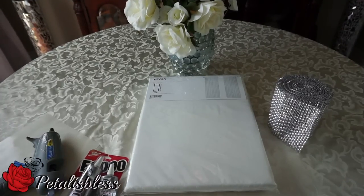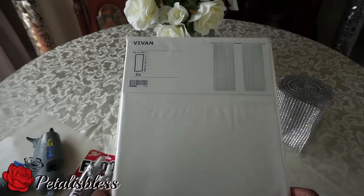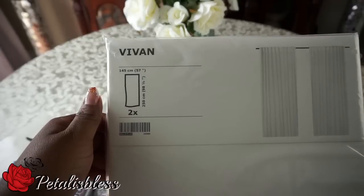Hi everyone, Petal is Blessed here. I'm coming on today because I'd like to share with you guys some blinged-out curtains that I intend to make. I was watching a YouTuber and she did a haul — I don't remember what store she went to — but she showed us some curtains that she got, and I said, I have the bling wrap, I can make those curtains.